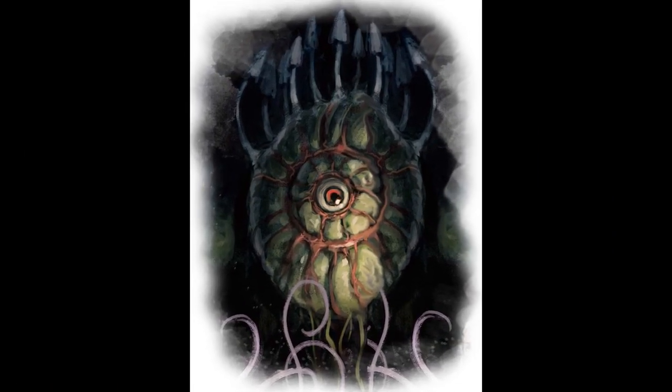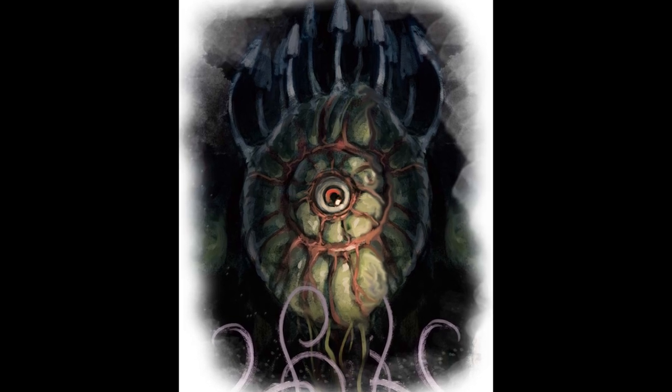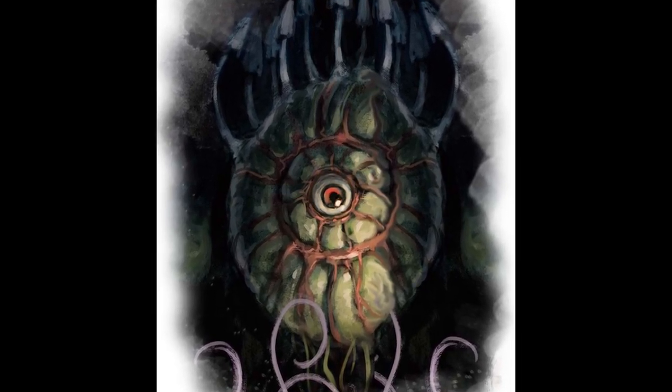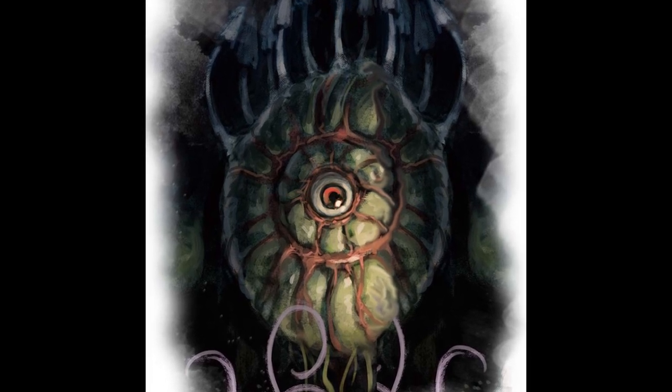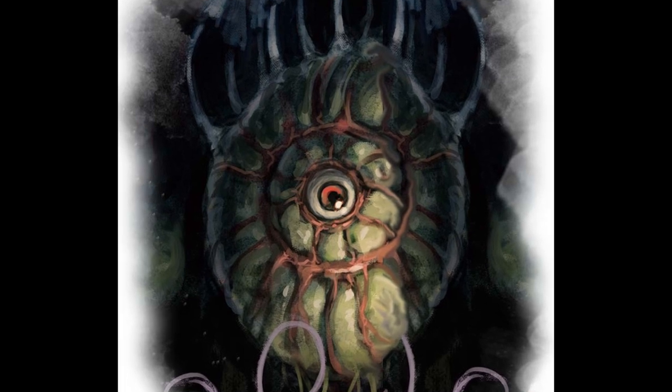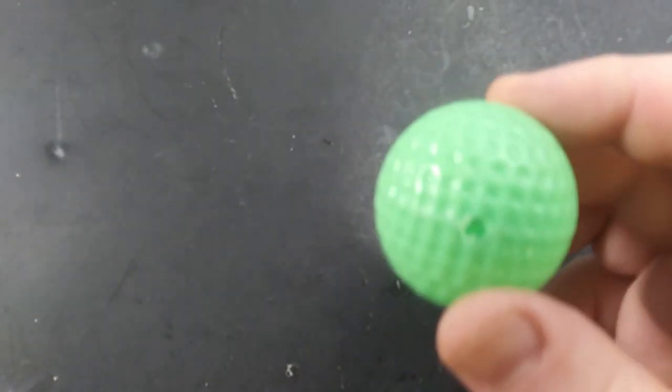If you've never seen a gas spore before, the best way to describe it is a balloon of toxic gas that looks like a beholder, but it's really just a mindless fungus that explodes when it takes damage and then spreads its nasty spores around in the process — which is just wonderful. To make this evil piñata, you need to get started.